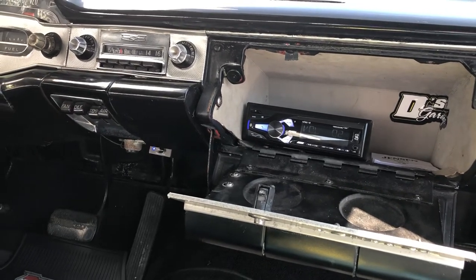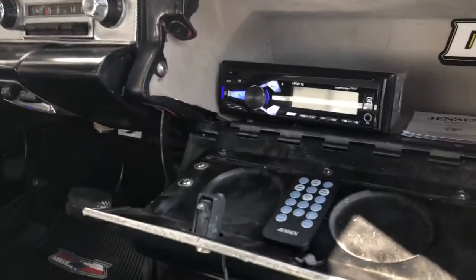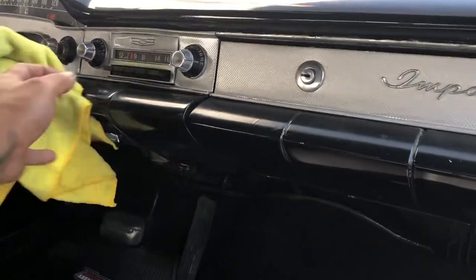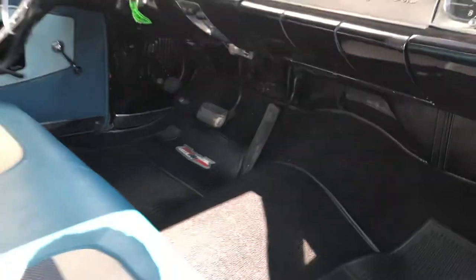The antenna works great on it. You can have it on and close this up and it'll be good.